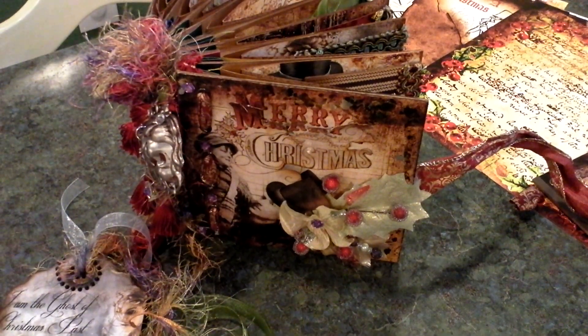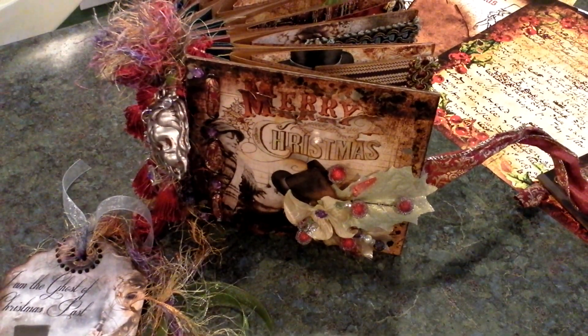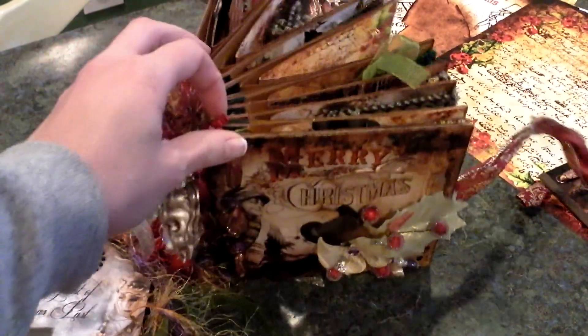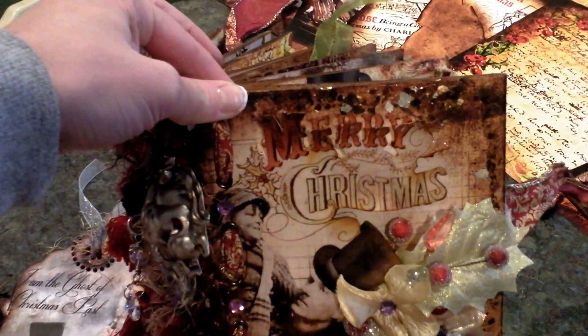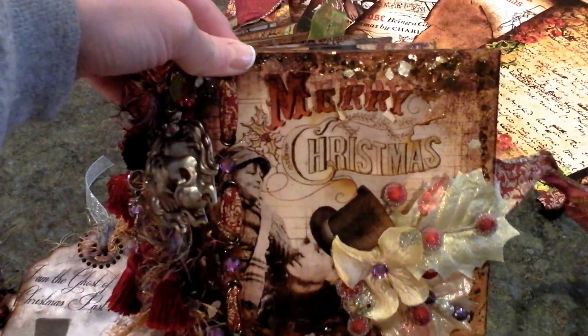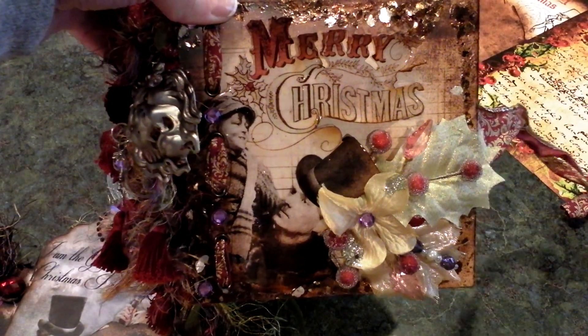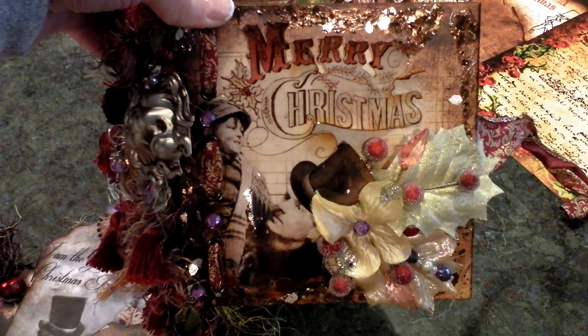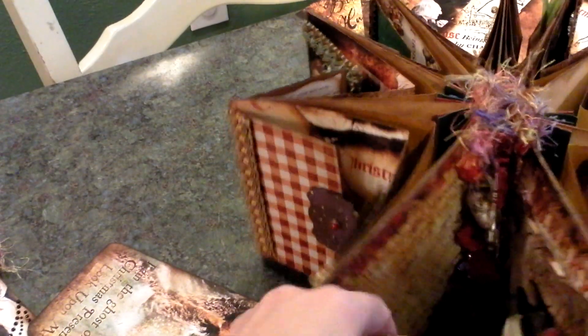Hello everyone, this is Jennifer with Dreams Etc. This is the latest book that I finished — it's the Charles Dickens A Christmas Carol Star Album. My mom and I actually designed it ourselves; we did some modifications to call it our own little design, and then I digitally created all of the illustrations, so they're all original. Here is the album once it's tied together.